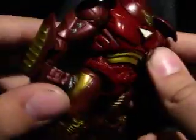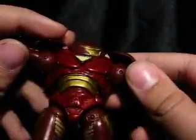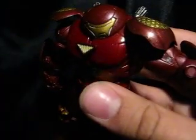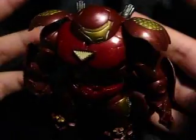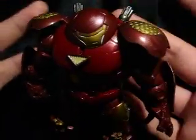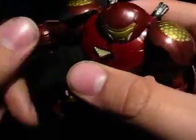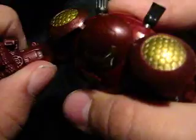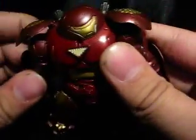So here's Hulkbuster. He's really nice — a very nice figure. He's from the Iron Man 2 concept line, from the movie Iron Man 2. In the comics, this was used to beat down Hulk, and it was ripped in half by the Juggernaut, or something like that. Go look it up — you'll probably find more than I can.